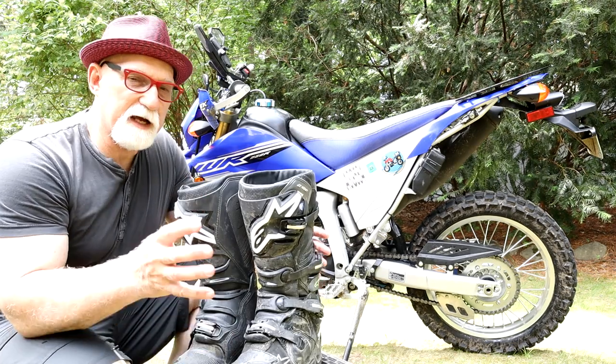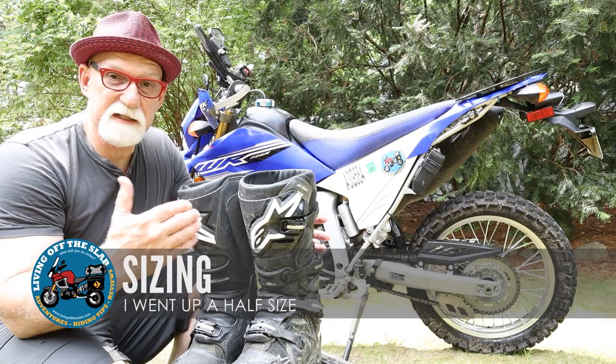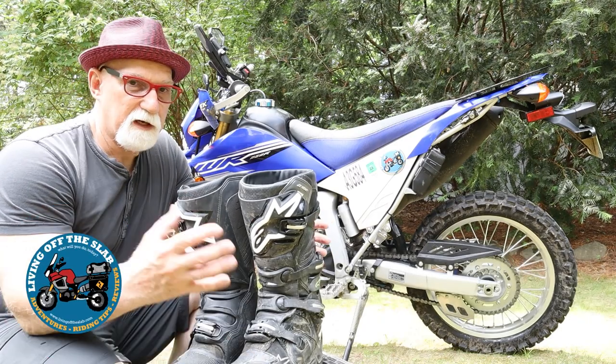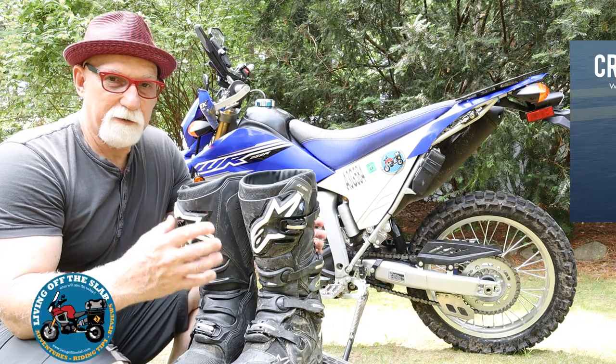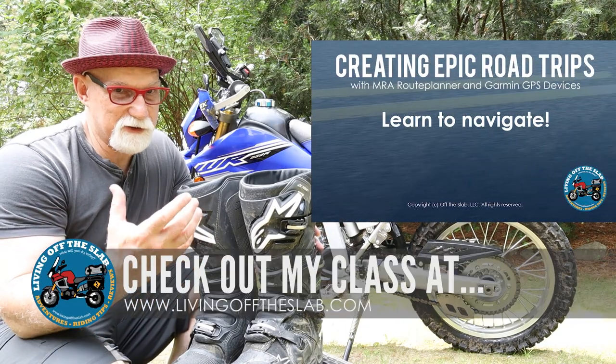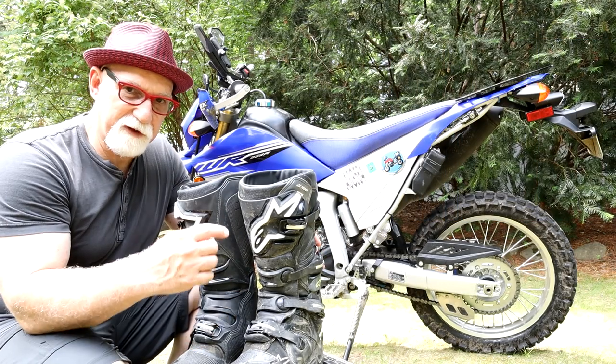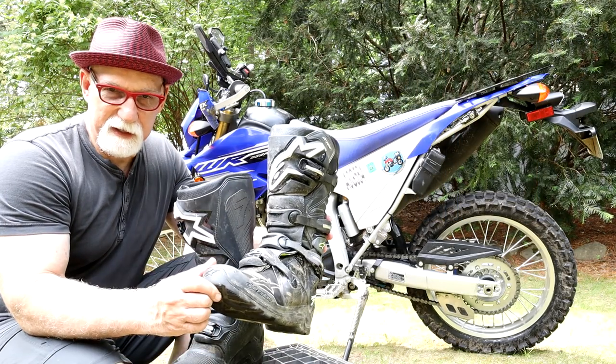For sizing on these boots I end up going up a half a size, and that's something I typically do on European-made boots. I wear a 10 and a half but I have a wide foot — usually like a double E — so I go up to an 11, which is a 45 to 45 and a half in European sizing.